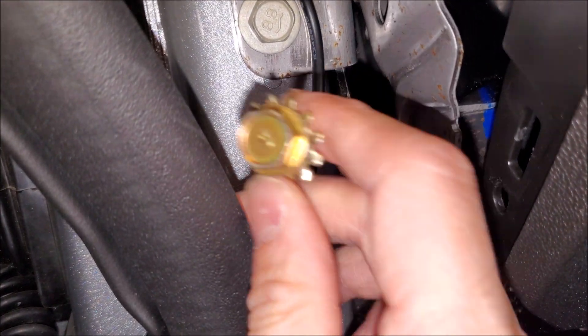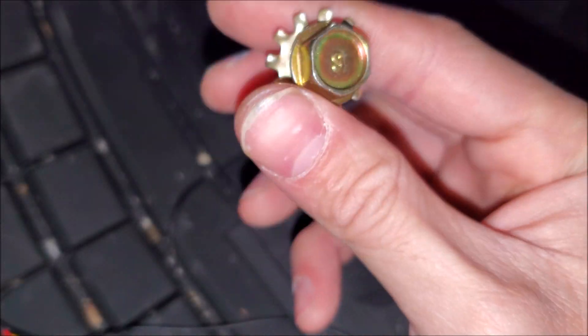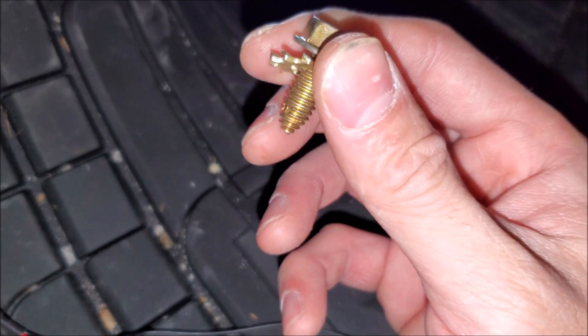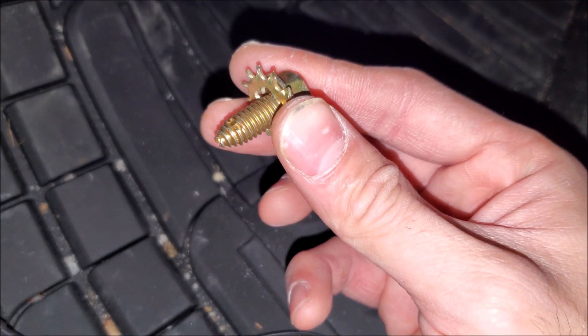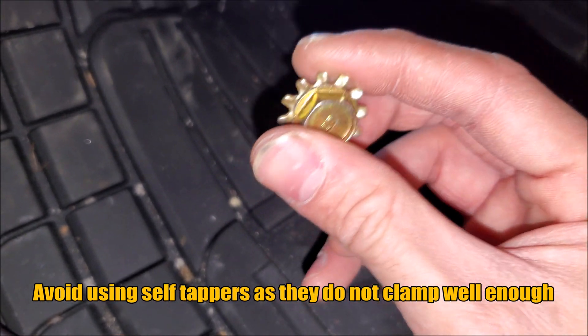Another surefire thing you can do is bolt directly into the chassis right here using hardware like this. I do have a separate video regarding the positive ground grounding bolt — it basically looks like a repurposed body bolt, and the way it threads into the sheet metal is a very secure way of doing a ground.